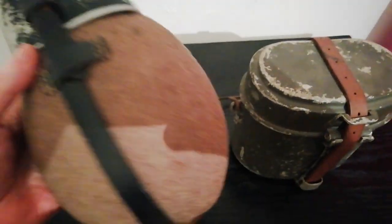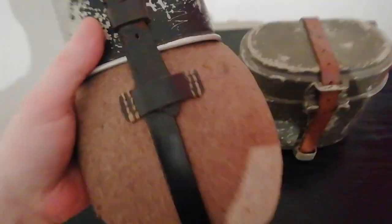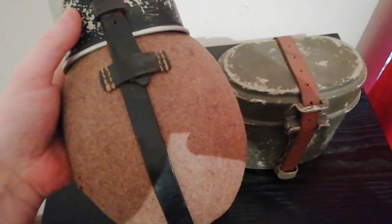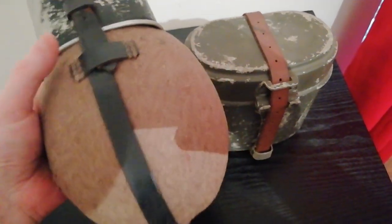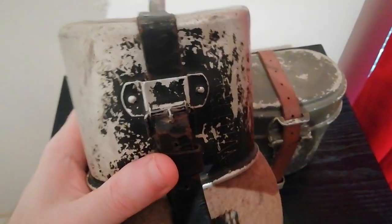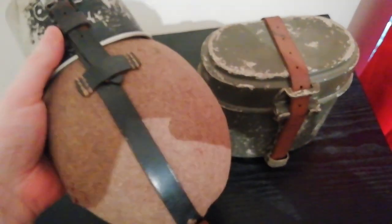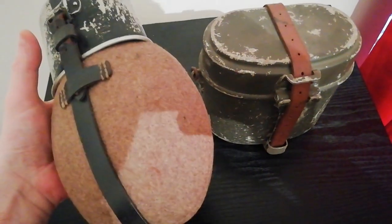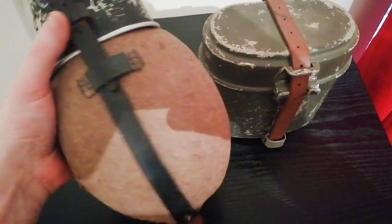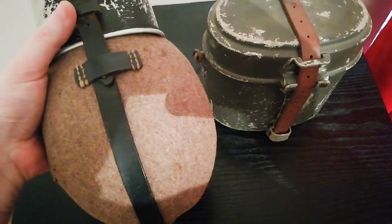The next M31 water bottle I would really like to get for the collection is the version with the Luftwaffe field blue cover. I collect all sorts of things, but Luftwaffe are my favourite, so I'd really love to get a Luftwaffe blue cover canteen to go with my Luftwaffe bread bag.